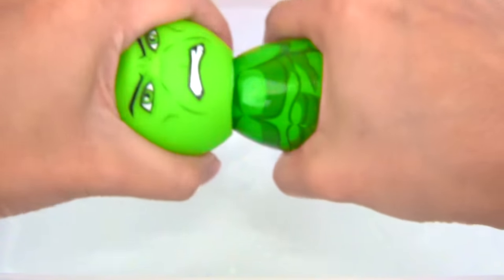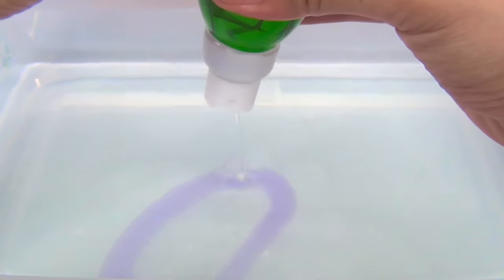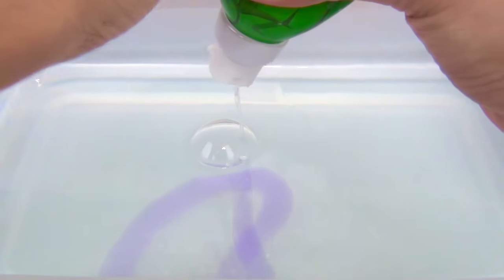All right, big guy, let's see what you got. Let's squeeze some in there. A little bit more. And now let's shake. Let's get those bubbles in.